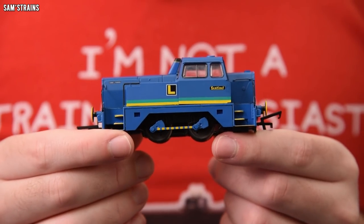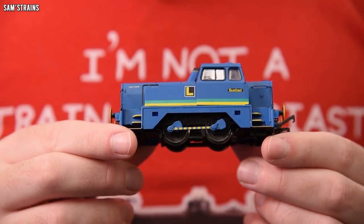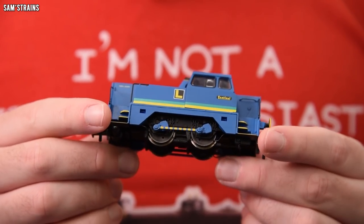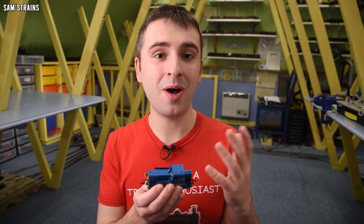Back in 2018, I did a review of Hornby's 040 version of the Sentinel shunter, and the thing only cost me £45 back in the day. I was pretty happy with it. But 2018 is quite a long time ago now, and I thought it might be nice to do a fresh review of a more modern version of the loco.